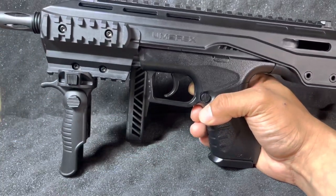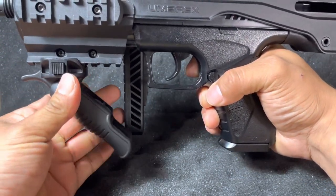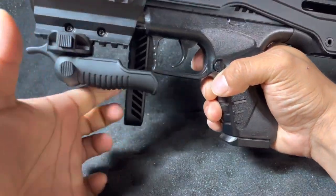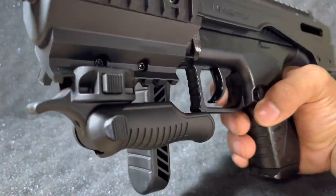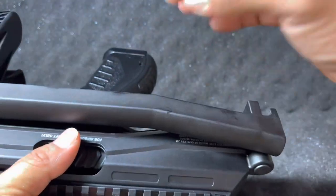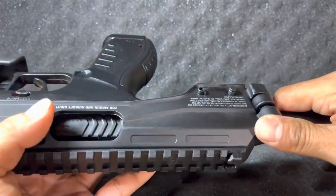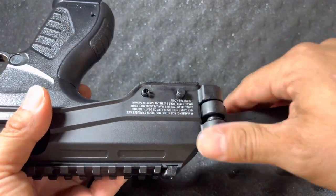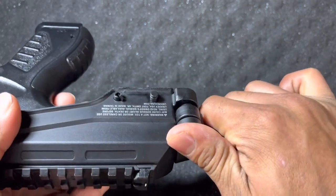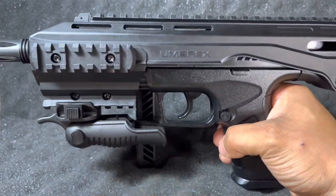There are two features that help stabilize your pistol. One is the foregrip — once you hear that click, it's stable, very nice and sturdy. Press the button to take it off, and this button folds it back in — very nice and springy. The second is the folding brace, which gives you your third point of contact. It's a very awesome tactical carbine. To fold the brace back, hold your fingers around it, push down on the spring, and fold it in. It's a very small, compact carbine.